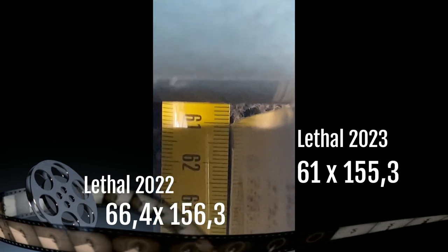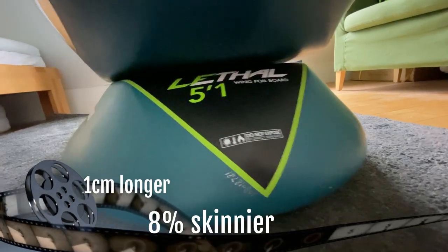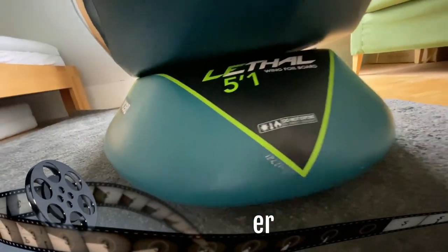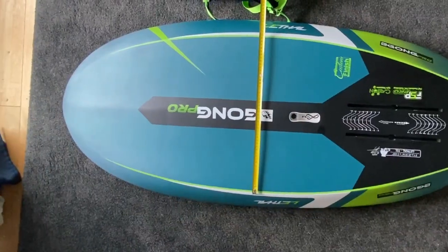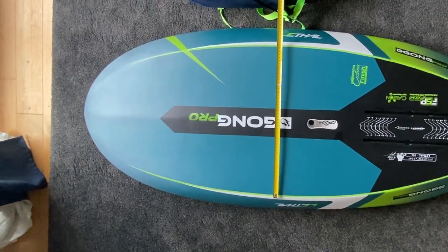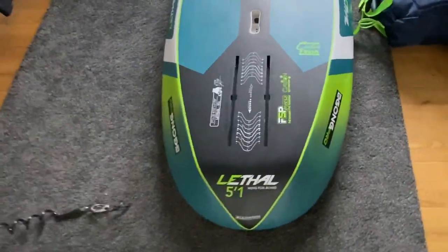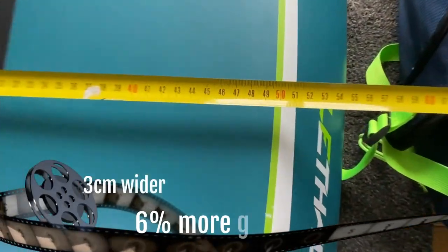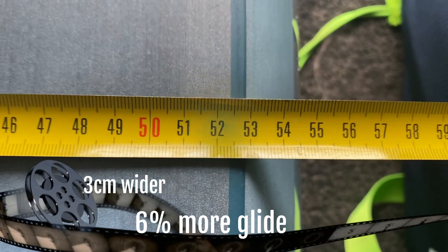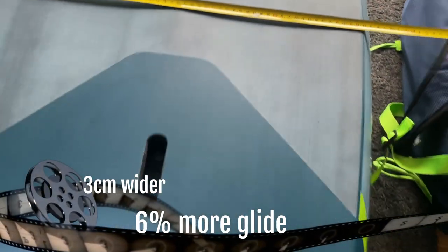Obviously the new board is more slender. They say its narrow shape pushes very little water — and yes, that's true. It's easier to pump than a fast starter, also due to the wider planing surface underwater. On the old board I sank the bow from time to time while pumping; this is no longer the case with the nose bulb.